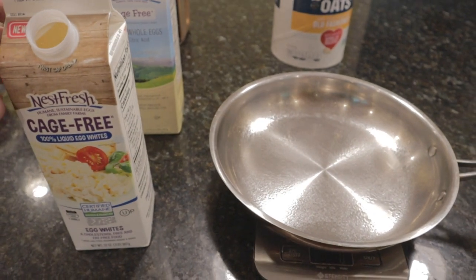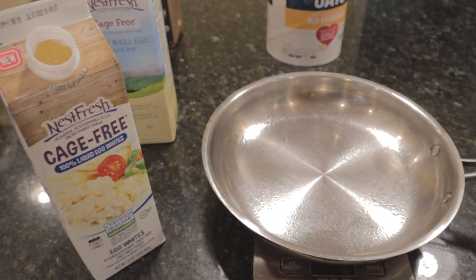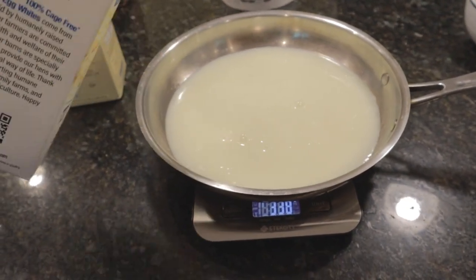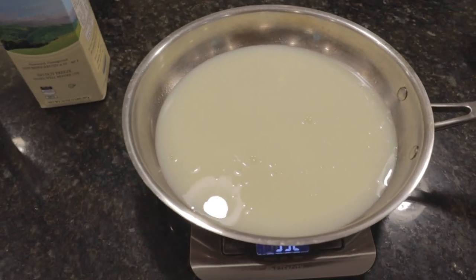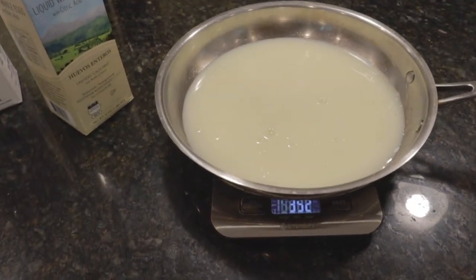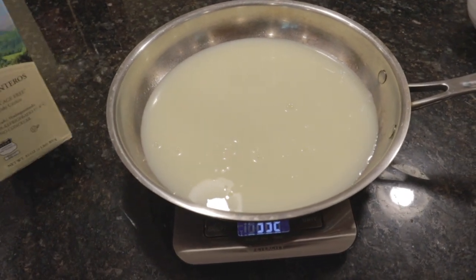First up, we're gonna load up the protein. And there's no better way to do that for breakfast than to use some egg whites. We're gonna use 350 grams to get things started — slightly over at 352, but we're not gonna worry about two grams. We want to start this day off with a ton of protein. And you want to add in a little bit of fats too.